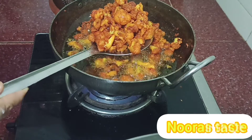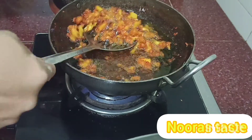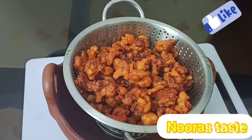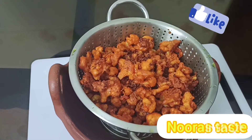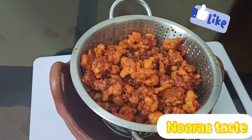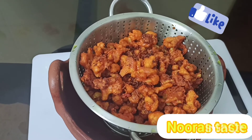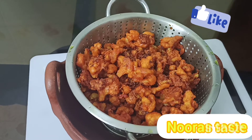Now the cauliflower is ready. I am going to fry it in oil. It comes out very crispy.